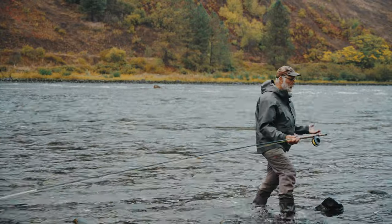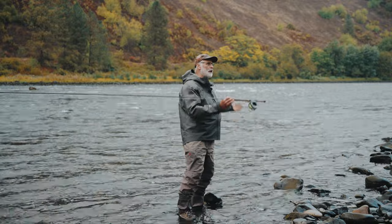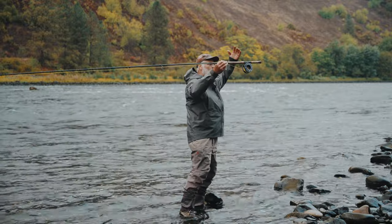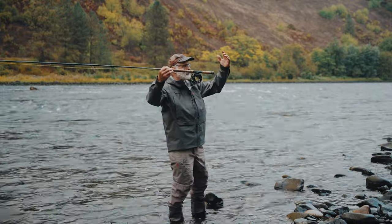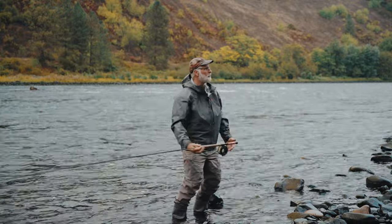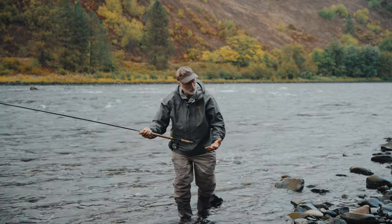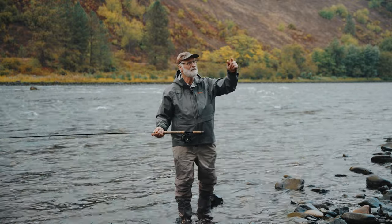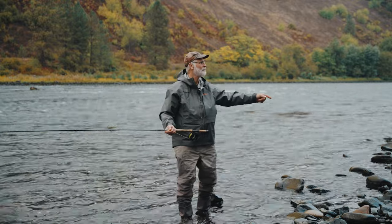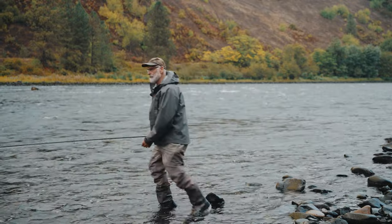The under and up creates that circle up that brings the elbows up. The over loads the rod, and the down drives the elbows down. By pulling the elbows down, you keep the rod in a pulling motion, which prevents that top hand from driving the rod. You should get a nice butt cast every time.